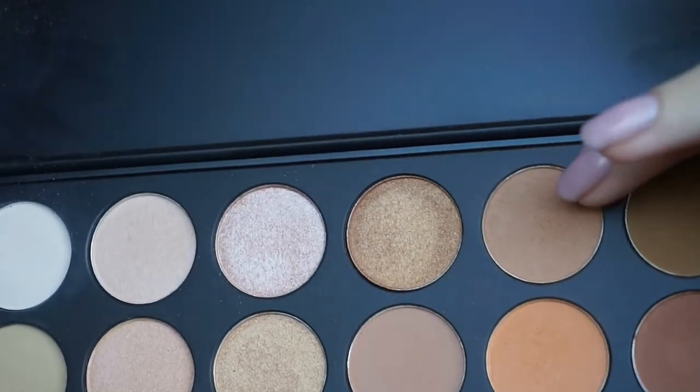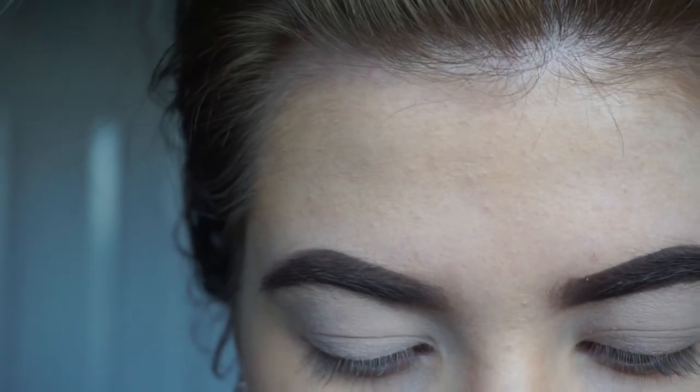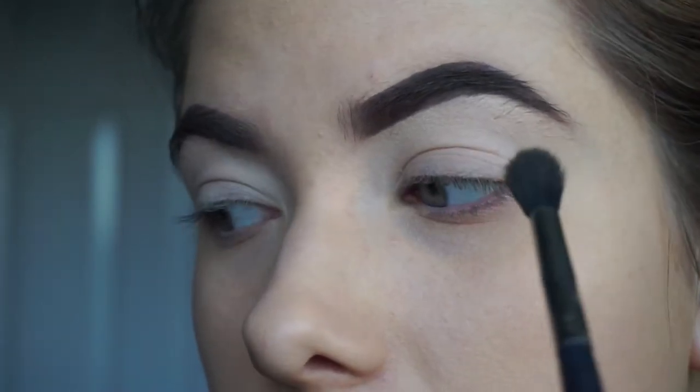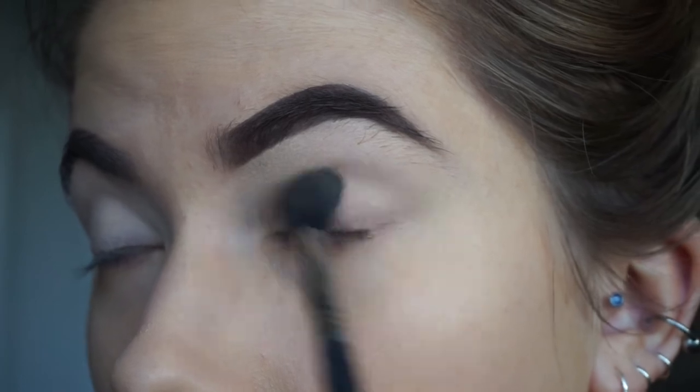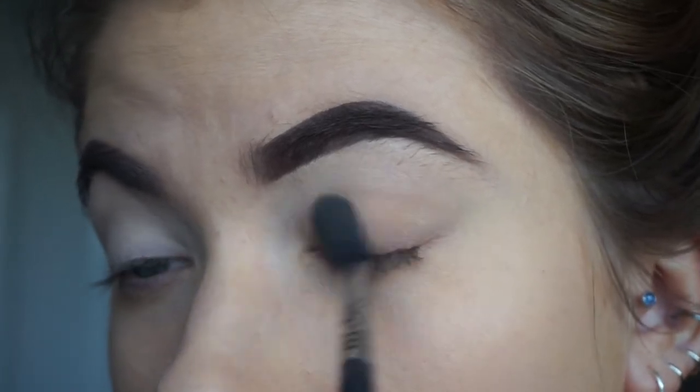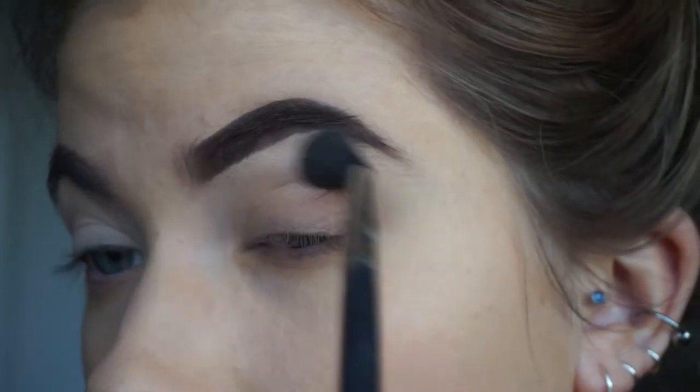I'm going to go in with this colour from the Morphe palette. It's just like a medium tone light brown and I'm going to just put that as a transition shade in my eye. So I'm really just going to buff that everywhere because I'm not going to put too much eyeshadow on because I want the liner to be the main focus of the eye look.